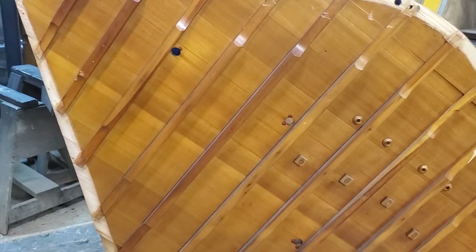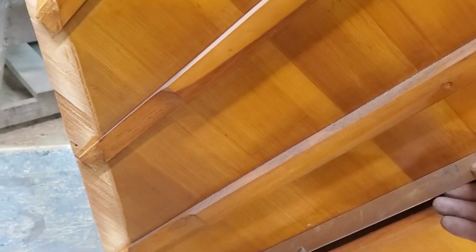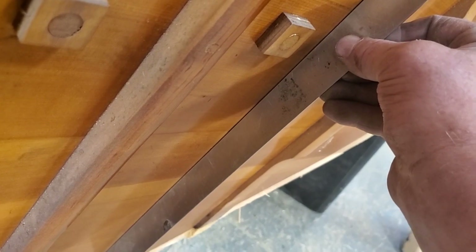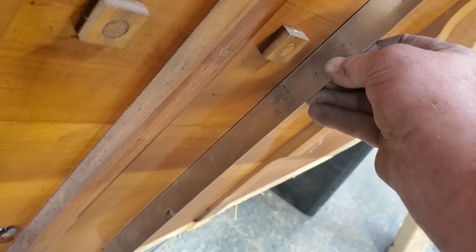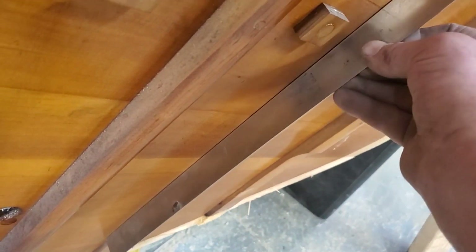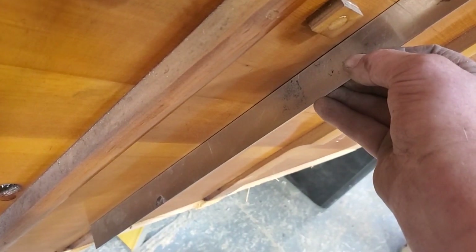When this soundboard was in this piano, it gave the illusion of having a crown. But when I take it out of the piano and put a ruler against it, it's really flat. The crown was there because of the way it was glued in. When you take it out and it's relieved of that pressure, it's flat as a pancake — and that explains a lot.